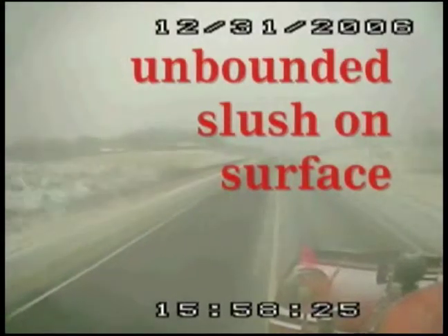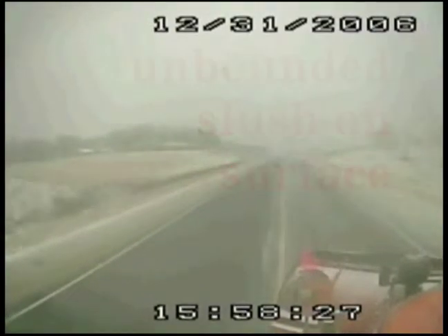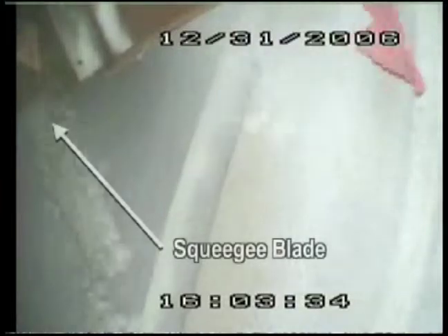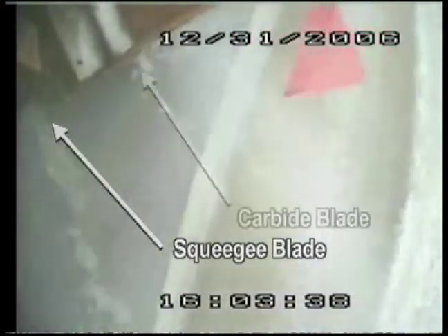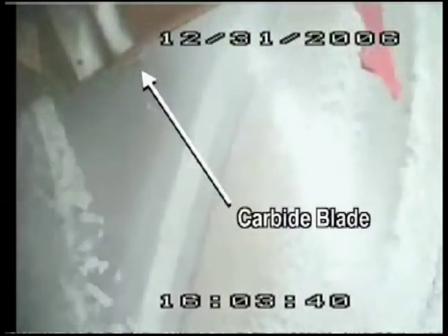Looking at this portion of the video, you're probably wondering why we're out there with the plow down on the surface. But in a moment you'll understand. There is slush on the road, and that squeegee blade's doing just a pretty darn good job. There's more coming off the squeegee than there is the carbide blades. The more snow, slush, and water removed from the road's surface, the more effective your material will be.